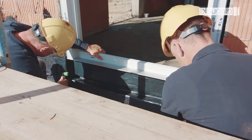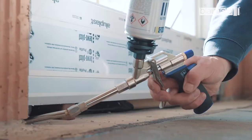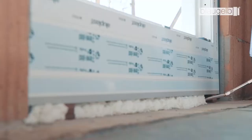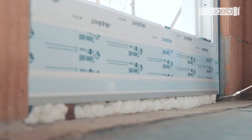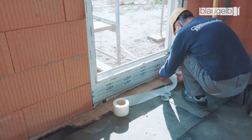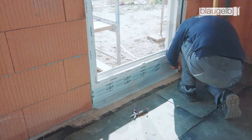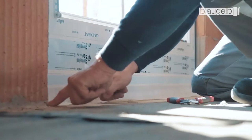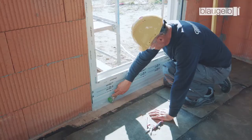The lower joint is then packed with Blaugelb foam, such as the Blaugelb 1C Gun Foam Premium All-Season XXL. Finally, seal the inner side of the joint with the Blaugelb Foil Duo SL 1050 Power Plus. Make sure that the corners are formed correctly. Here too, it is recommended that a primer is applied to the substrate in order to improve adhesion.